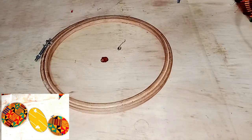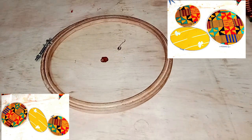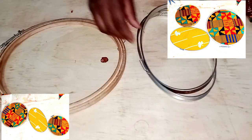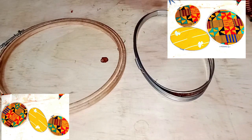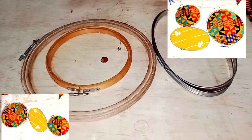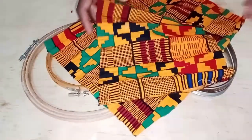Hey loves, welcome back to my space. If you're new here, thank you so much for dropping by. If you are an OG, I see you. We are back with another DIY video and today we're going to create these amazing art pieces using embroidery hoops. You're going to love it, so stick by and let's get into this video.